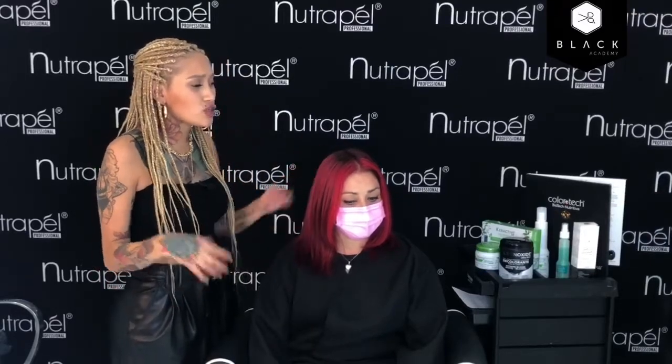Ella quería un look más divertido, más atrevido, pero sin que se vea tan locochón. Pudimos haber hecho un arco global, matizar con fantasía y se acabó. Pero a ella le creamos un diseño, porque algo muy importante es que personalices el diseño de todas las clientas. Muchas veces nos malacostumbramos a que a todas las dividimos igual, les aplicamos el mismo tono, las peinamos igual, y entonces parece que le sacamos copia. Pero a unas se les va a ver bonito y a otras no, porque no está personalizado.